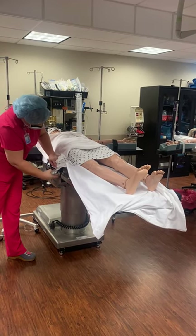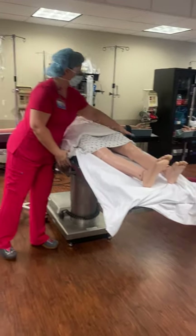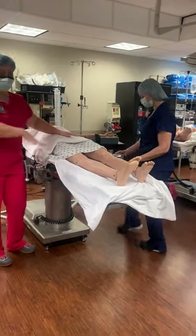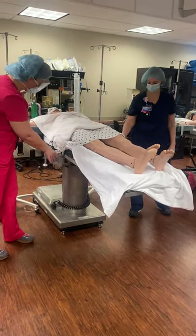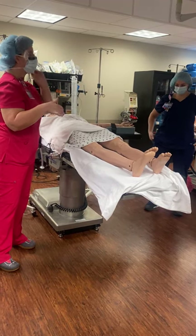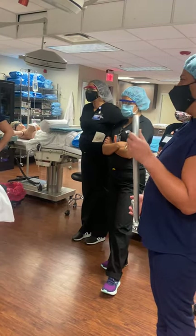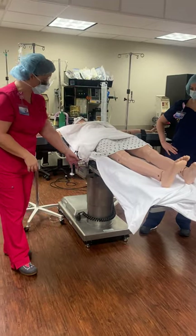A couple of things with these stirrups: you want to make sure that they're hooked to the part of the bed that's supporting the patient's torso, not the bottom part, because the bottom part is going to go all the way down. If you put the stirrups there, it's going to be like putting their legs down. Candy canes are typically more for GYN — they give a more extreme lithotomy position. Our patient doesn't have much rotation or flexibility, but we'll show you how the candy cane goes on.